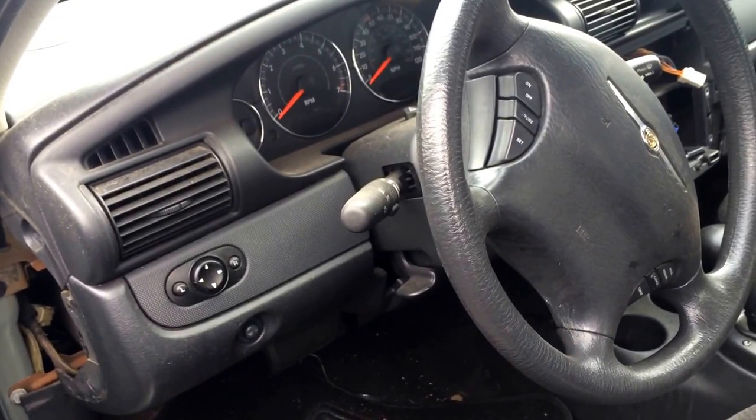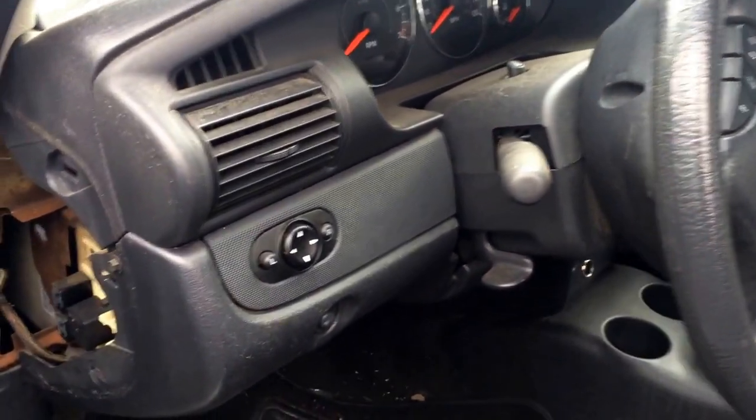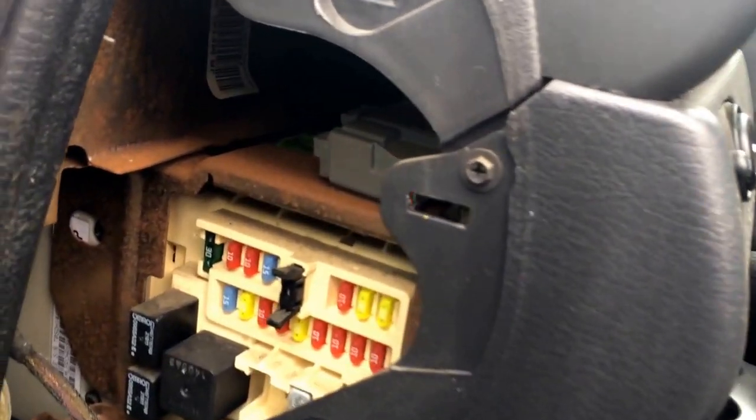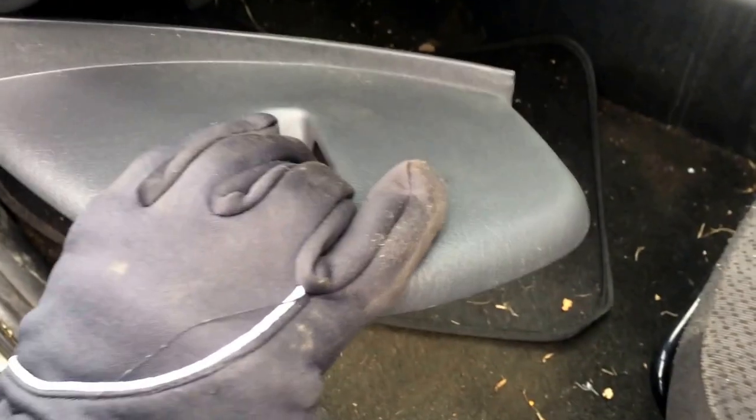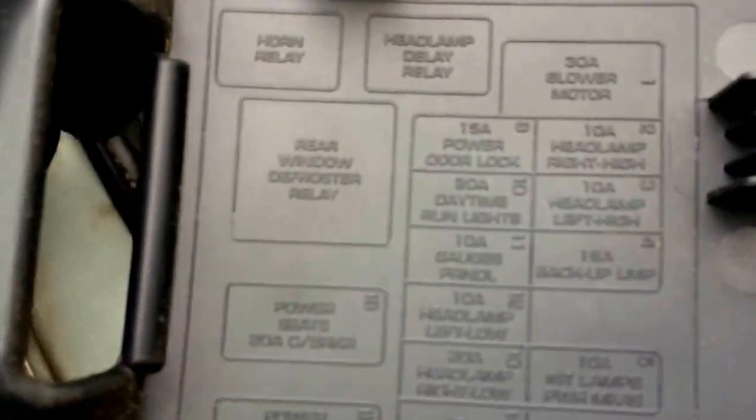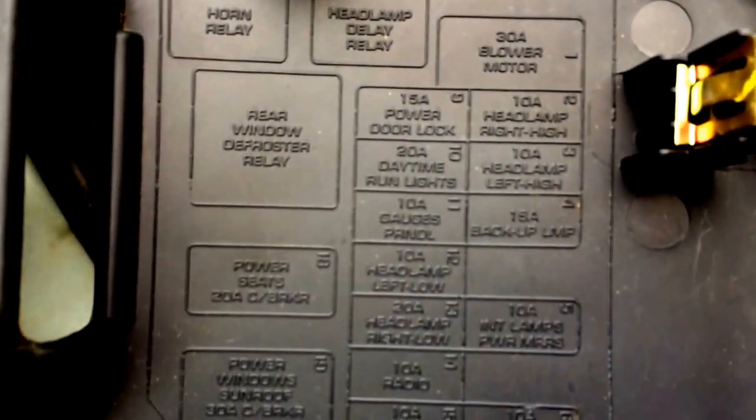Here we have the 2005 Chrysler Sebring, and I just want to show you where the fuse box is. It's actually located on the inside of the driver's door behind this panel right here. You can just pull that off. On the back of it, it's nice — it actually has a labeling for where the relays and fuses all go.